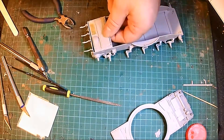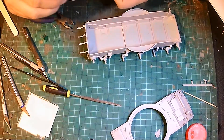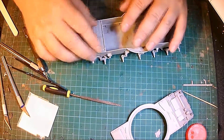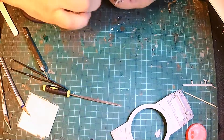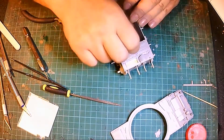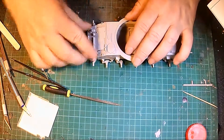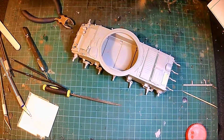I put a bit of glue on there and then started having difficulties. I had to do a bit more sanding because for some reason it just didn't fit, but then it all went together in the end. I'm not sticking that bit yet — just leaving that.